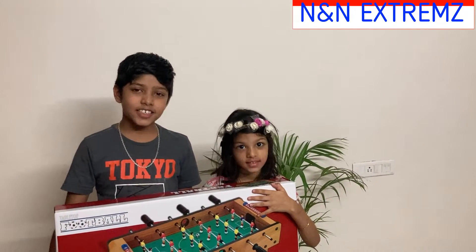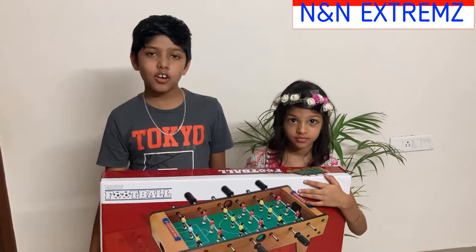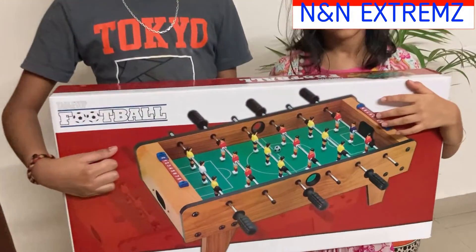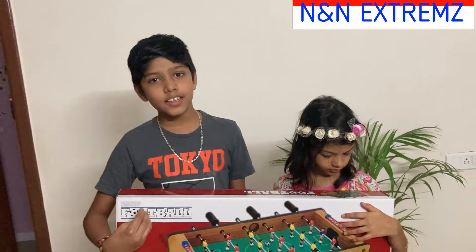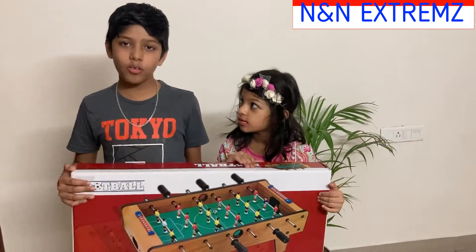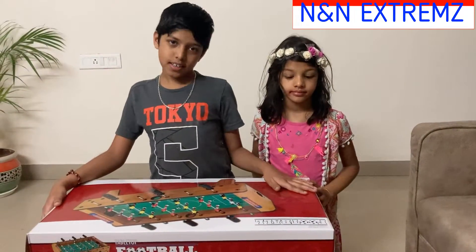Hello family and friends, welcome back to our channel. As lockdown is going on, my parents bought me this football table. I hope this will be nice entertainment this summer vacation. Now we'll see how to assemble this — let's see what are the parts.